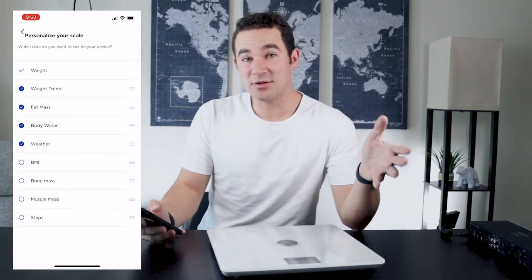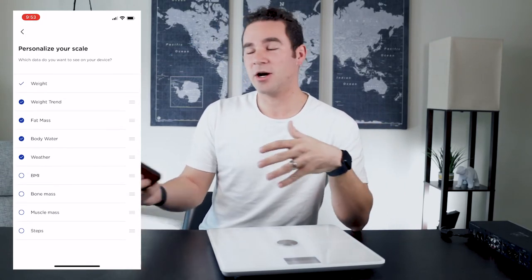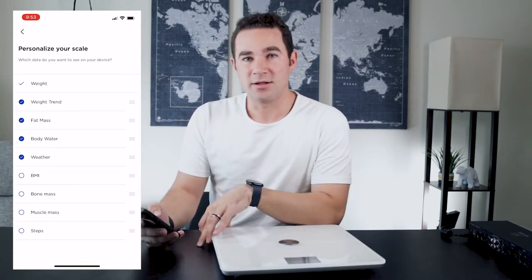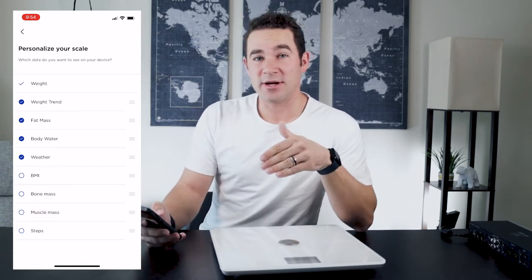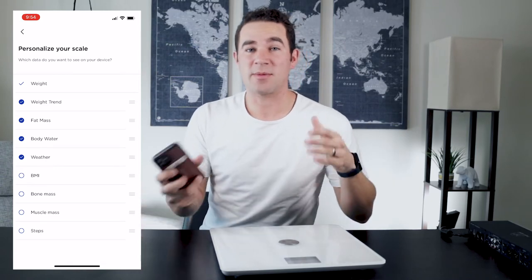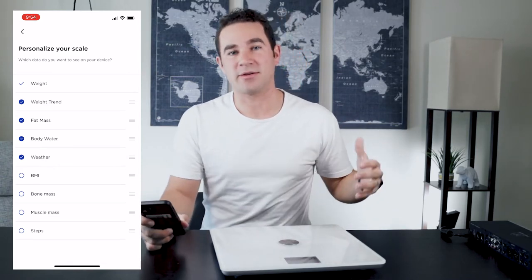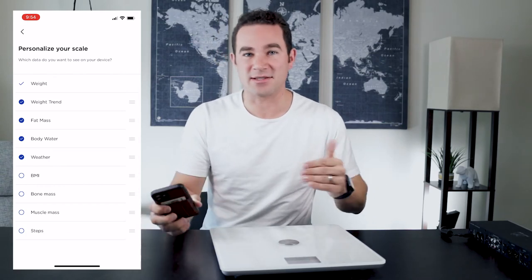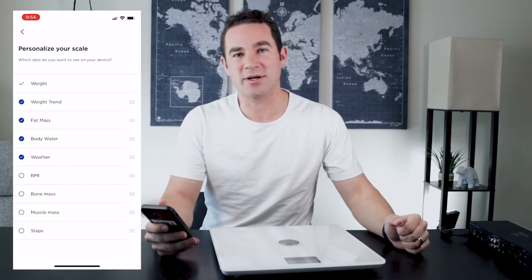Weight accuracy is quite good — from other reviews and my own experience, what it tracks is reliable. The first thing on my list is the weight trend screen, so you can see where your graph is over time. After you weigh yourself, you can see how you compare to previous weigh-ins, which is nice. You want to see that graph going down or at least staying consistently level — you don't want it going up. That's a little bit of a red flag.